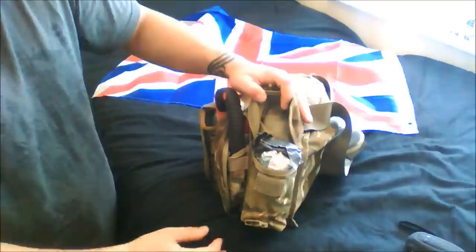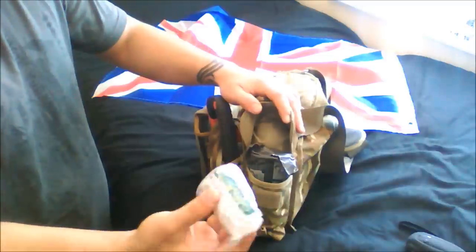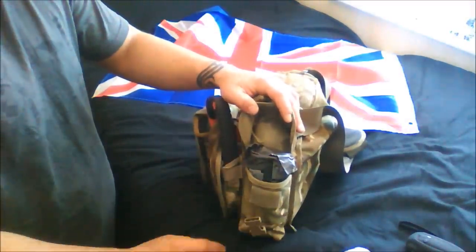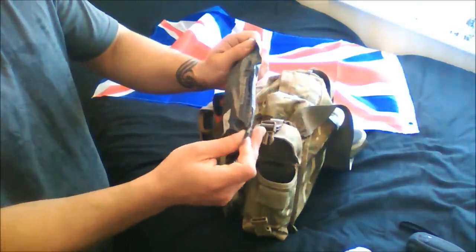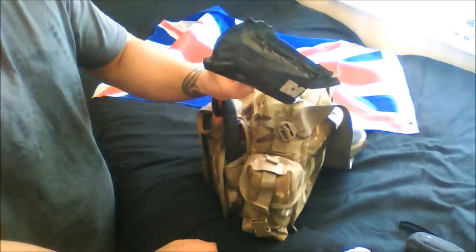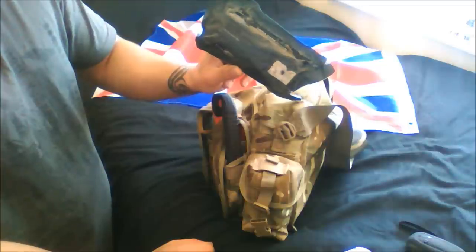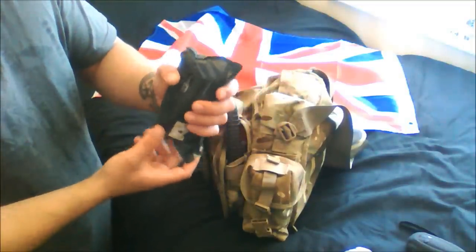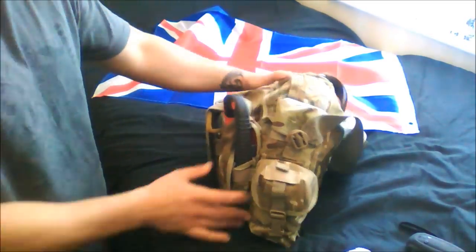Going into the side pouch on the other side, I've put med supplies - very basic med supplies, just basically a trauma kit. This is an issue bandage from the British Army. I was told by a medic that these can absorb up to one pint of blood, so it's a trauma bandage really for bullet shots, large cuts, and so on. That's all I'm carrying for med supplies in my grab bag - obviously limited on space.